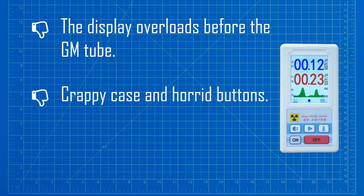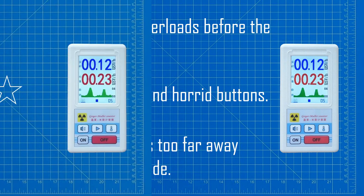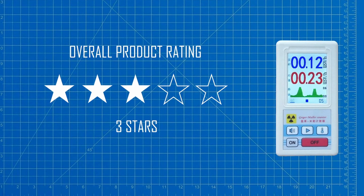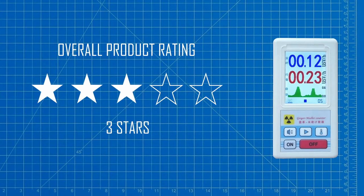Due to the excessively deep case of this product, the GM tube is quite a long way from the outside world, and when measuring bright sources the values can be around 50% of that obtained from direct contact. So whilst the BR6 Geiger counter has plenty of faults, if your purpose for buying it is to measure background radiation, then it is probably okay given the very low cost.